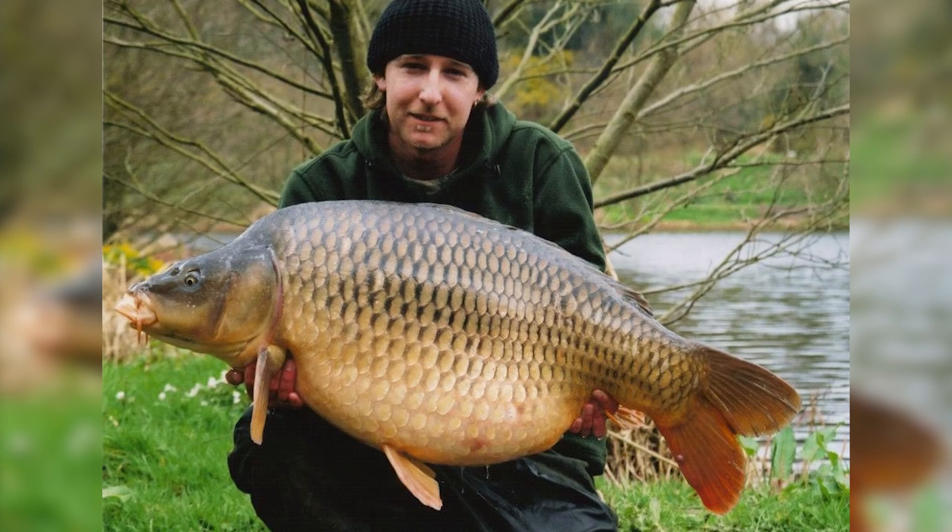I also fished a small pressured venue in Kent with very rig-shy carp and did very well there using solid PVA bags when everyone else was fishing standard tactics. I caught my target fish on my third session — an ounce under 50 pounds — just on a little solid PVA bag with a disc of pepperami. So my three biggest UK carp have all fallen to solid PVA bag tactics, proving it isn't just a small fish tactic by any means.